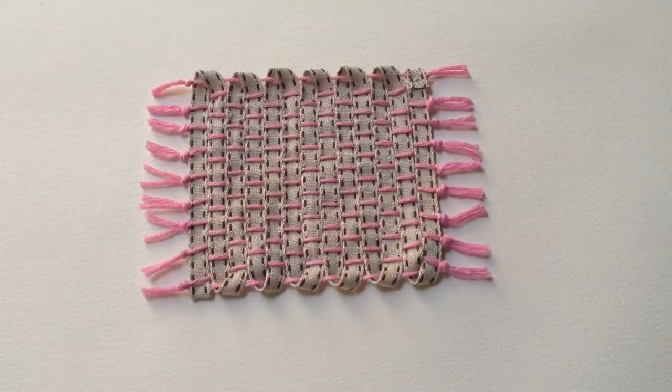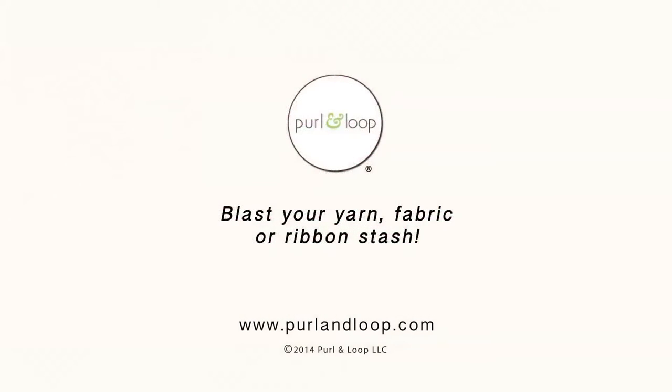You now have a precious little mug rug. The Purl and Loop Mini Loom is a great way to use up your stash — be it yarn, fabric, or any type of material you might want to use. Check this out and our other kits at PearlAndLoop.com.